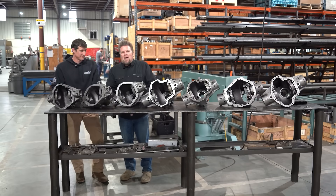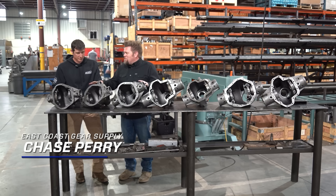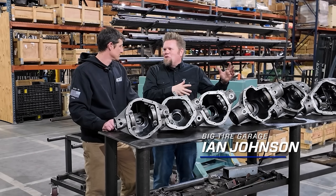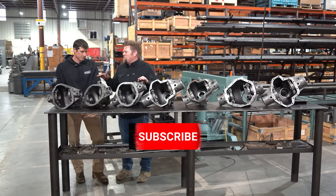Once again we're here at East Coast Gear Supply. Owner-operator Chase is with me and we're going to talk about center sections. Now when you look at a lot of axle builders, you'll see them head into the junkyard buying a couple hundred units at a time — but there are no junkyard axles to start with here, right?